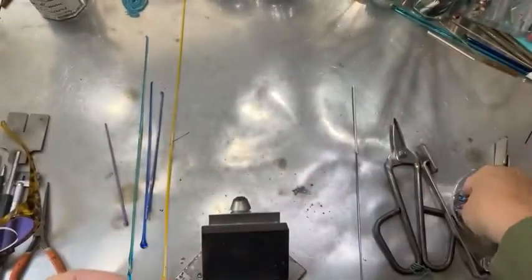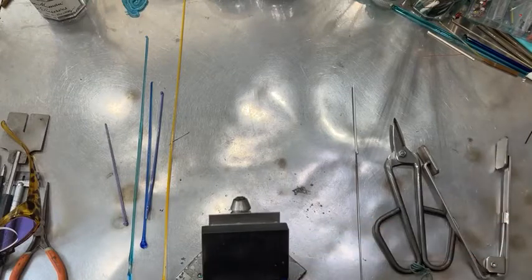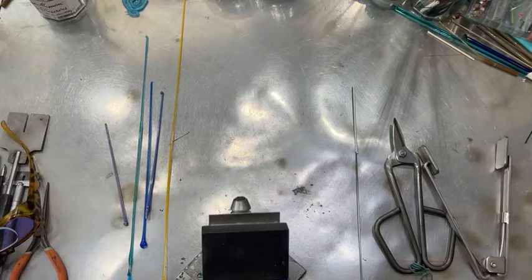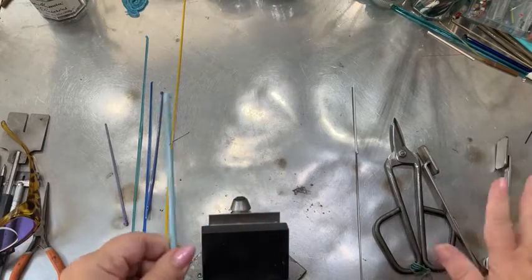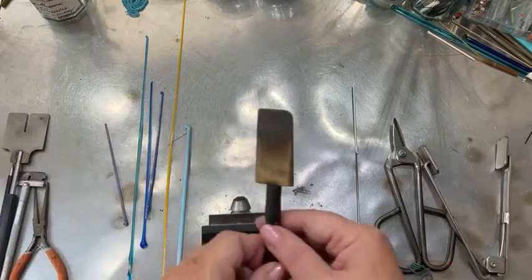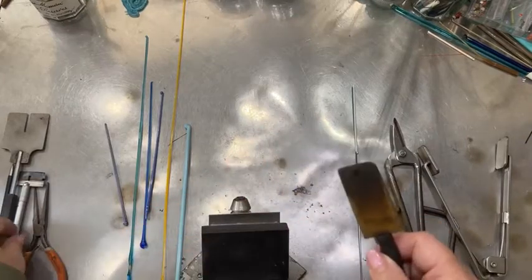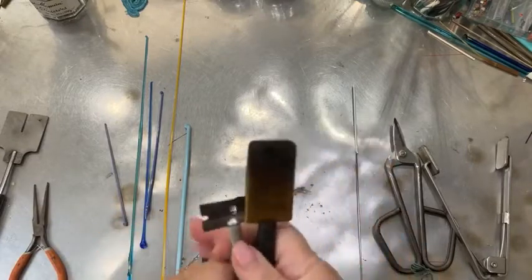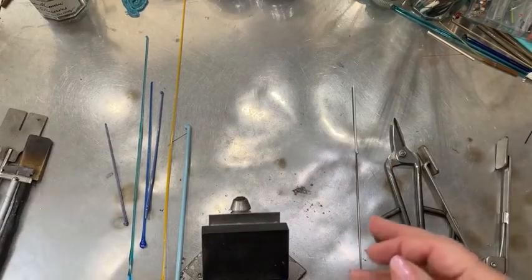Today we're going to be using a turquoise, a purple, a little bit of yellow, and some blue. I'll also be using shears, mashers, and sometimes something sharp like the tip of my brass stump shaper or an old razor blade if I want to increase indentations.